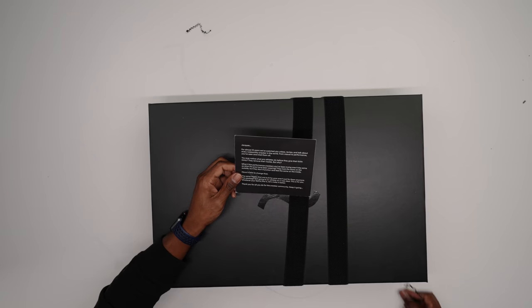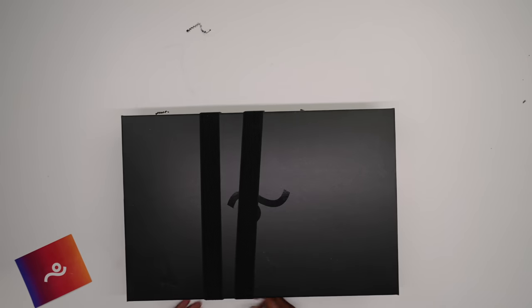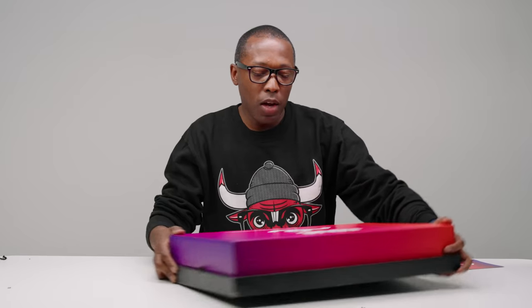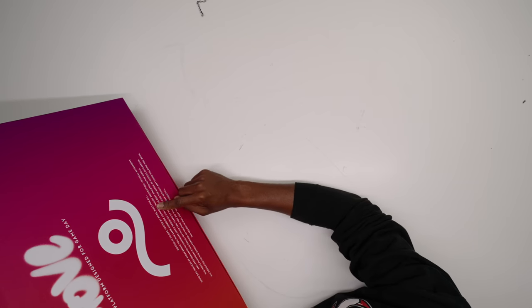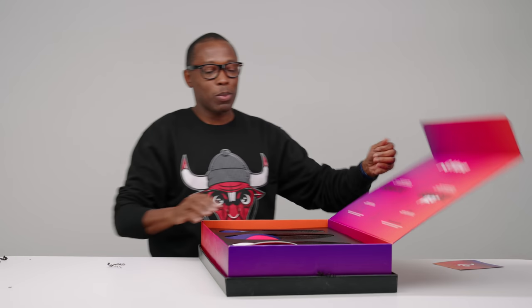What if the performance sneakers you've been trying aren't the same as what the pros have been wearing? They look the same on the outside, but they don't function and feel the same on the inside. Move is here to change that. This package isn't going to an athlete on a max deal — this is just for you. Thank you for all you do for the sneaker community. Keep it going. Thank you to the folks over at Move. So let's open this up and see what's inside. Oh, these are cool — little stretchy bands like a workout. And there you go. Very, very nice. So this is Move, a platform designed for game day, rooted in hoops, tested by pros, built for all.